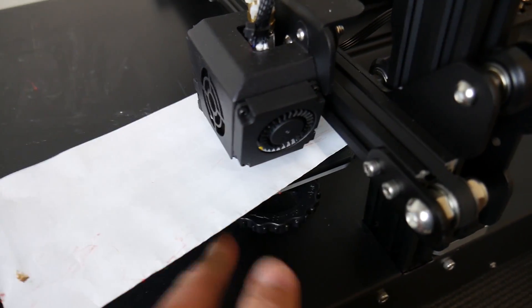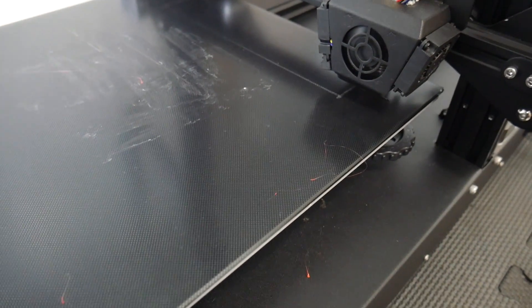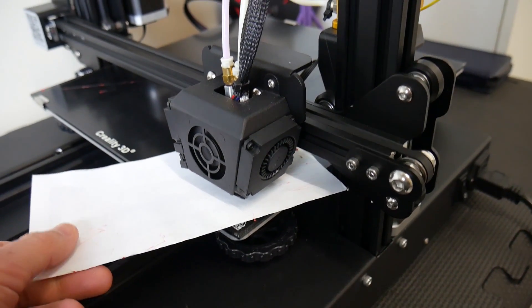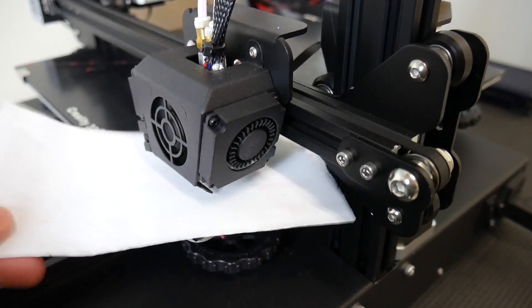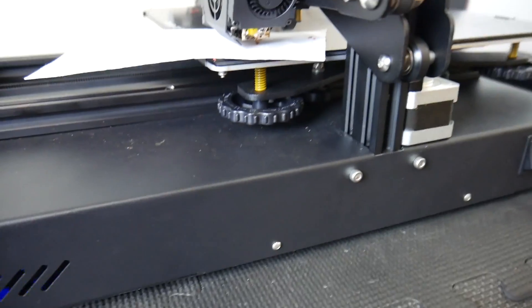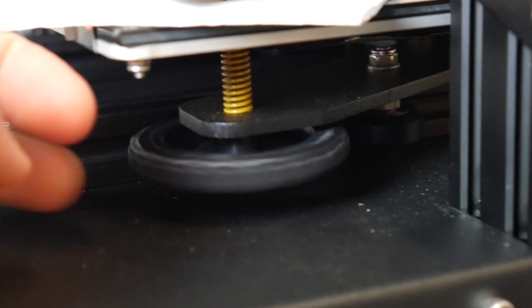Righty tighty, lefty loosey. This piece of paper has fallen over twice — this is very close in terms of bed height. And then this is the problem corner, number two: this front right corner. When I unboxed this machine, it had actually fallen off in the packaging. That's completely loose — it's actually about to fall off, and if you look down here, that spring is fully extended. I cannot actually tighten that up anymore.